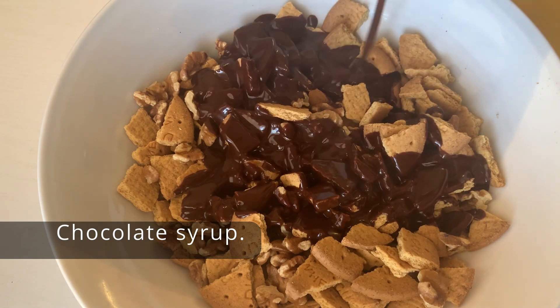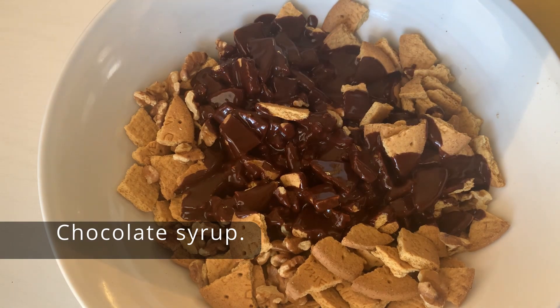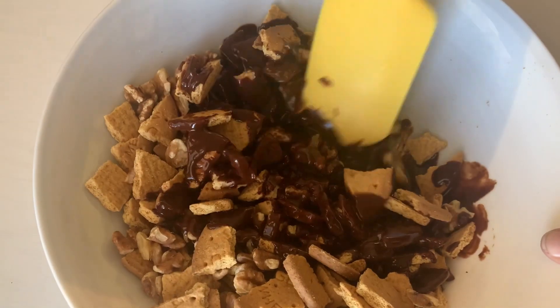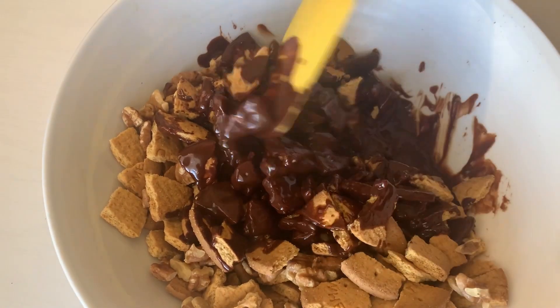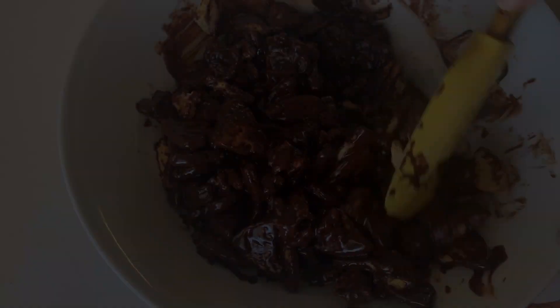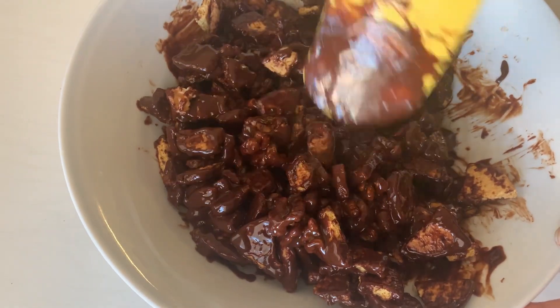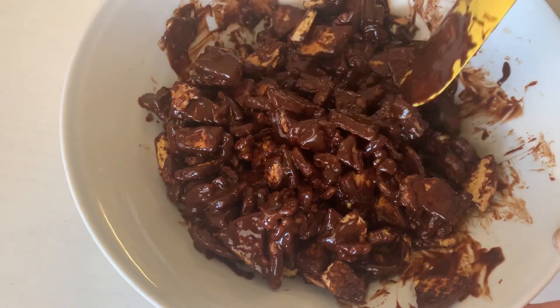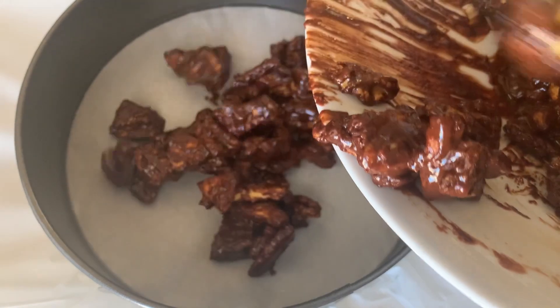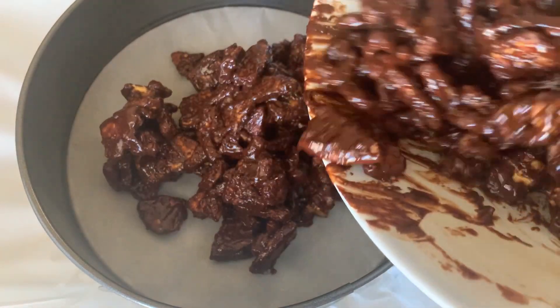Go ahead and mix this really well so every cookie is covered with the chocolate syrup. Once you have everything mixed in, go ahead and transfer it into your cake pan. I am using an eight inch cake pan which has a removable base, so just go ahead and put everything in there.